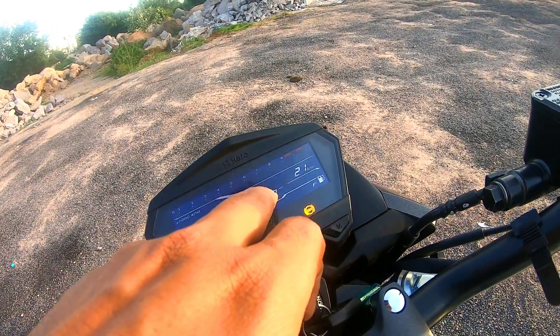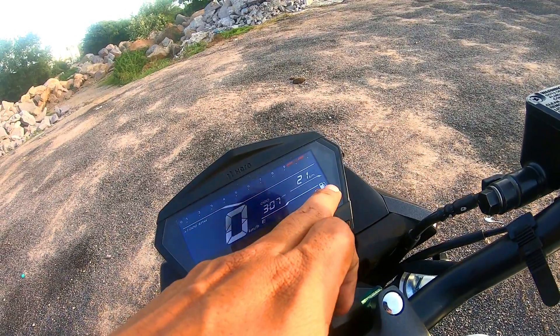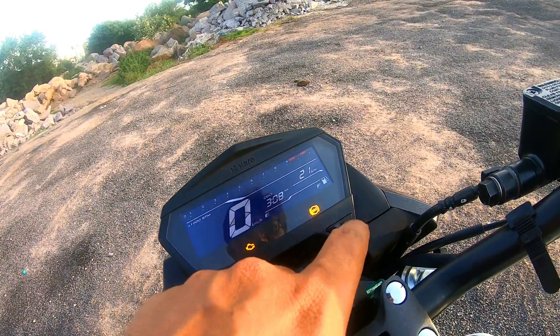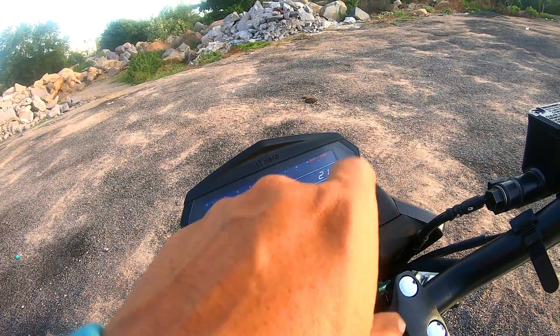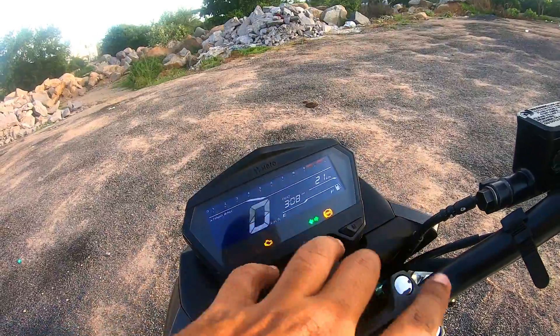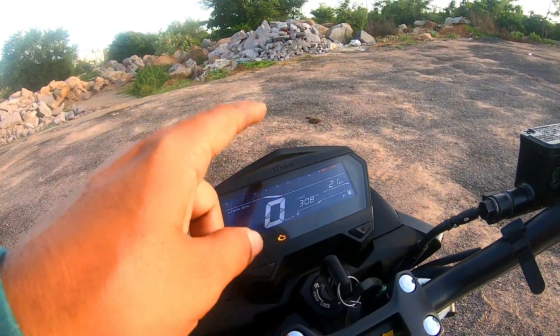You can see the speed reading, odometer reading, and the time display on the console. There is a fuel indication as well. One missing feature is that there is no gear position indicator on this bike.